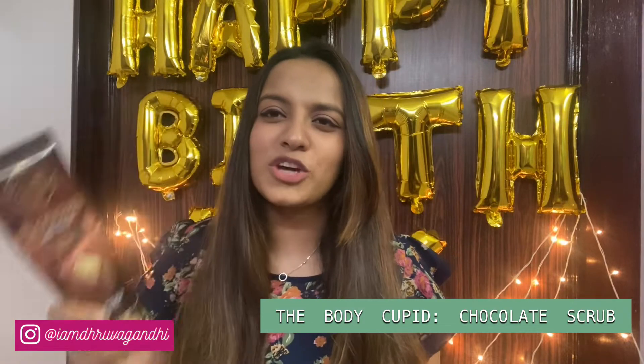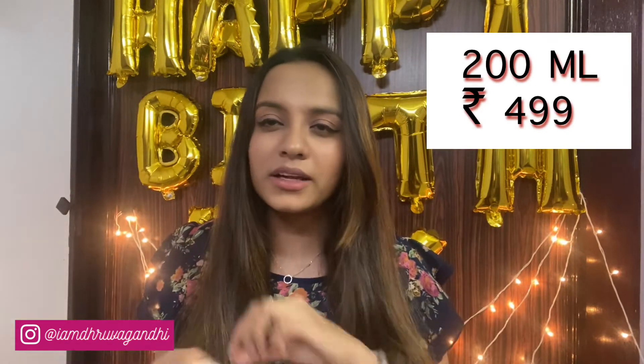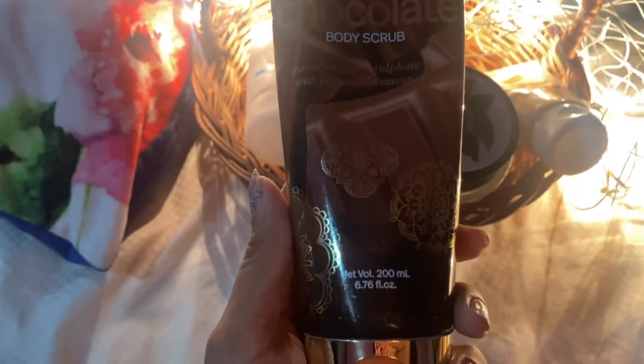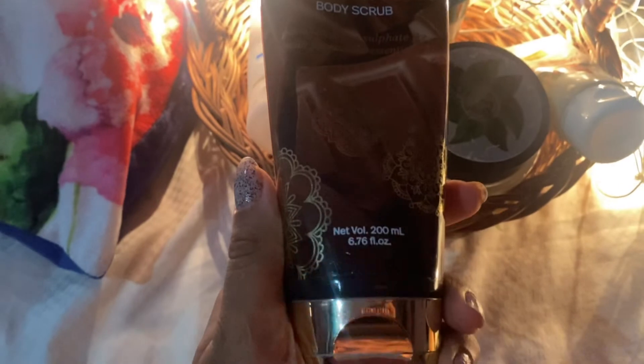The last and seventh exfoliator is this chocolate body scrub from Body Cupid. I've already reviewed it on my YouTube channel along with all the products from Body Cupid, so you can check that video out. It's a 200ml tube priced at ₹499. It's a cream-based scrub and it smells heavenly — if you are a chocolate lover, you should definitely give this a try. It contains jojoba oil and apricot oil, and is free from parabens, sulfates, and all those harmful chemicals. It's a great body scrub that I would highly recommend.